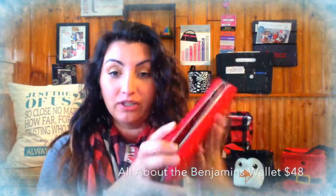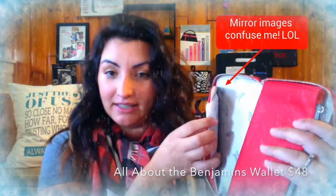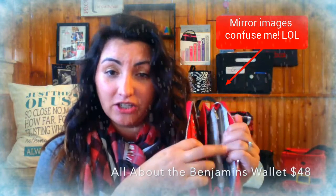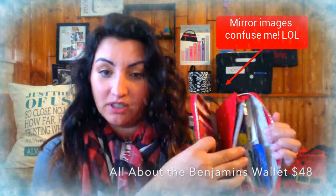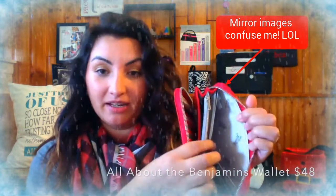Number one and a half is my All About the Benjamins wallet with a wristlet strap. I've never loved a wallet more than this one. It's a really great size — it's got all these different compartments: a spot for receipts, a spot for money, a spot for change, more spots for cards, and another spot for other items like your checkbook. Only $48.